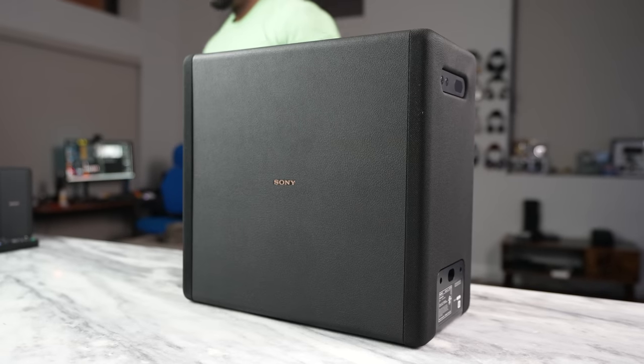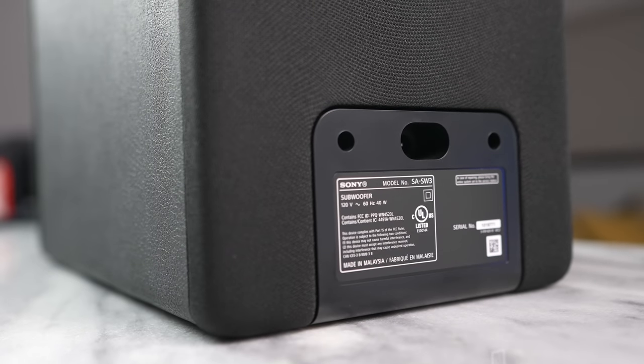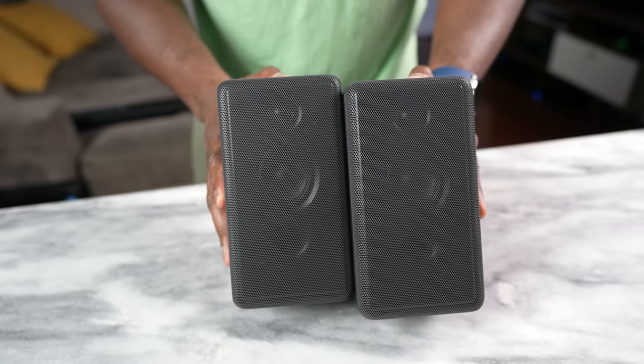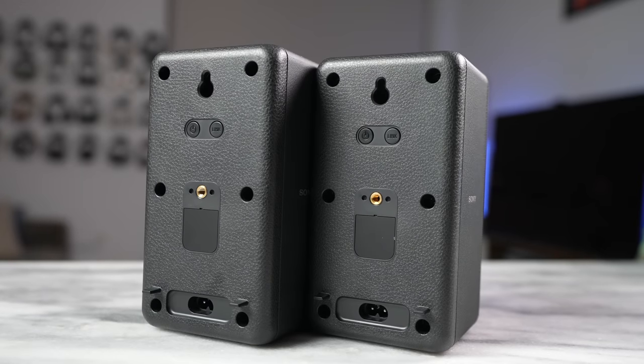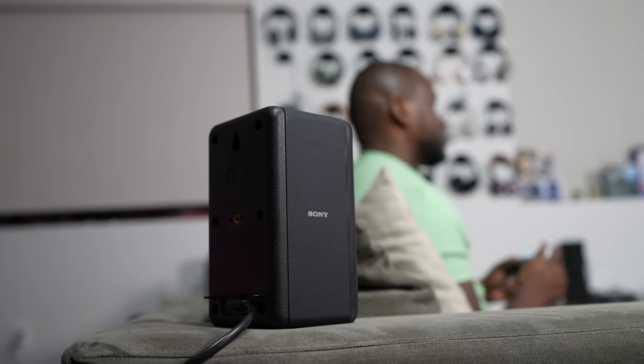Sony has a bunch of accessories you can pair with this, like the SW3 and SW5 subwoofers — I do have the SW3 here. You also have their satellite speakers: the 3 Series and the 5 Series, and I have the 3 Series here. They do a really good job enhancing the overall audio experience. This soundbar supports 360 Reality Audio, DTS-X, and Dolby Atmos, so as a gamer you're definitely going to love that.